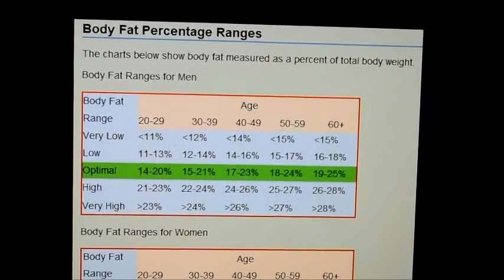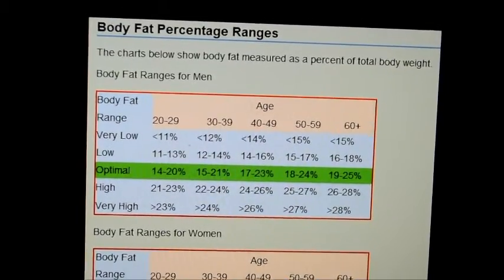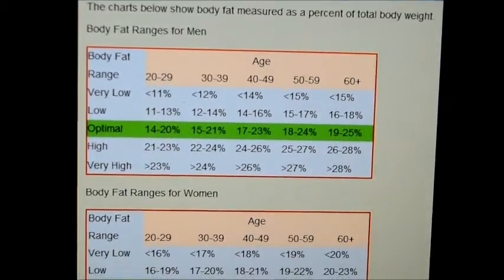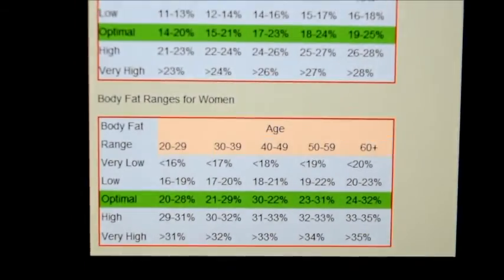Body fat percentage ranges. This chart shows body fat measured as a percentage of total body weight, including body fat ranges for men depending on their age and body fat ranges for women depending on their age.